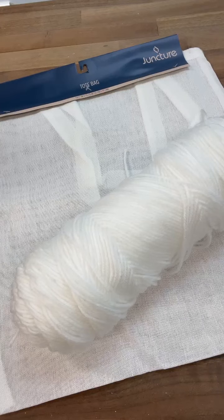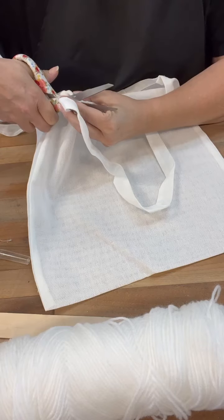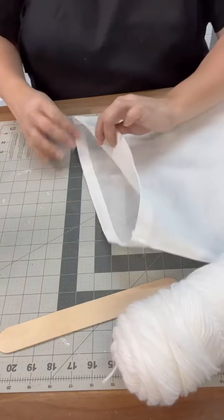Hi crafty friends! You guys, I was at HomeGoods this weekend and I saw the coolest pillow. It had like fringe on the front of the pillow. So I thought, let's try that.